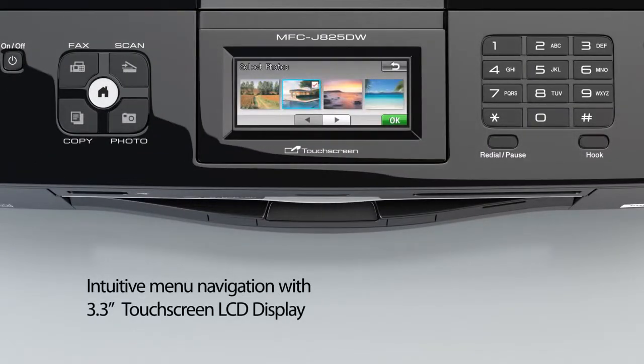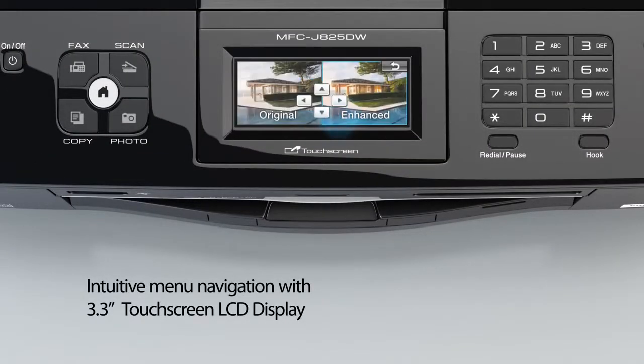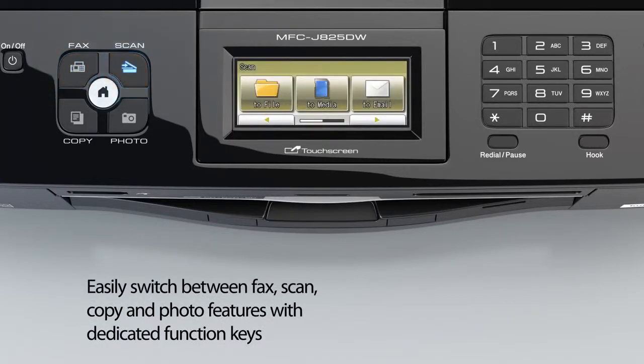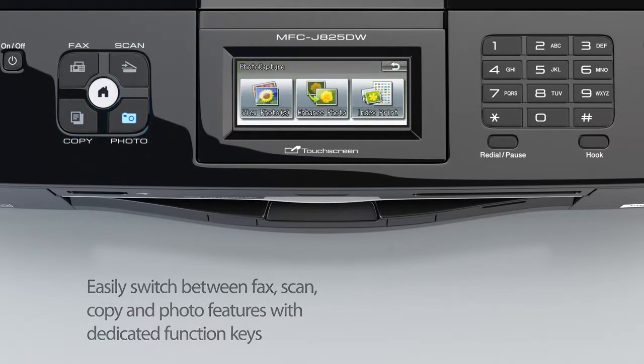Intuitive navigation with 3.3-inch touchscreen LCD display. Easily switch between fax, scan, copy, and photo with dedicated keys.